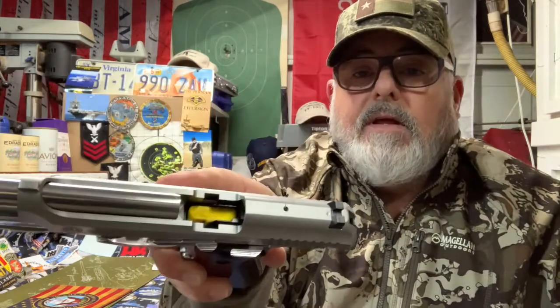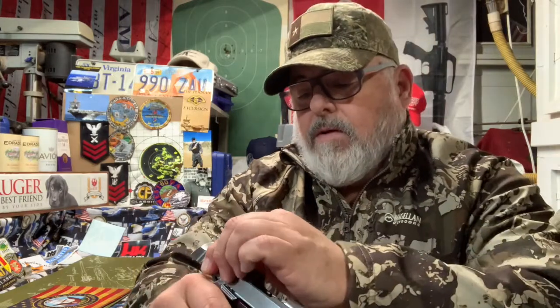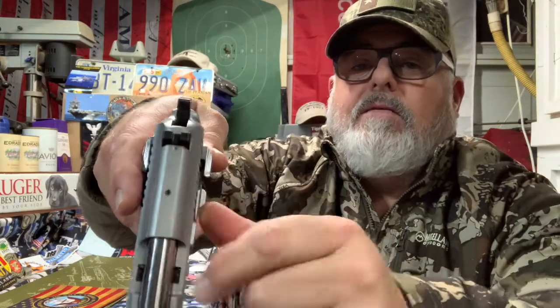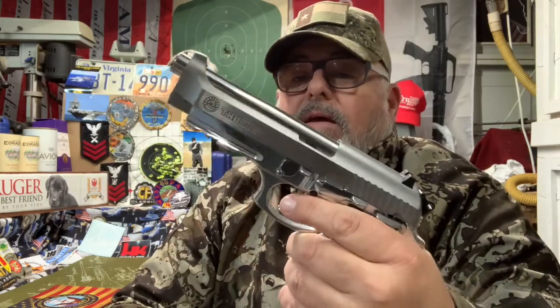The PT 92 is a pretty gun and a fun gun to shoot. Looking at the top of the slide, it's got kind of an anti-glare serration going there, although the barrel is all shiny. It's got a decocker. If you want to put a light or laser, you've got a Picatinny rail right there.